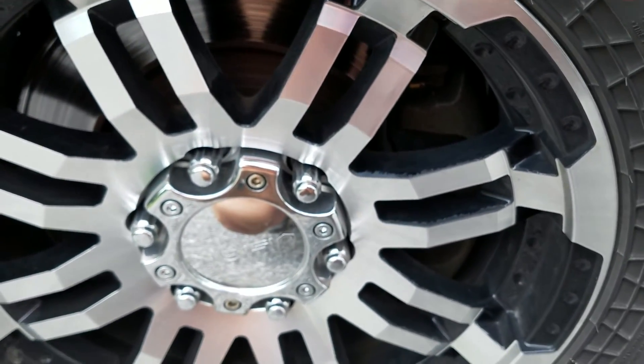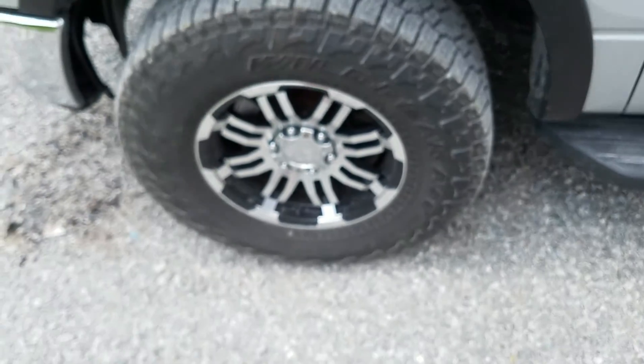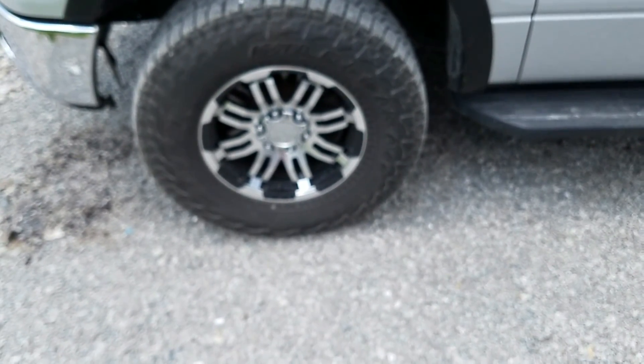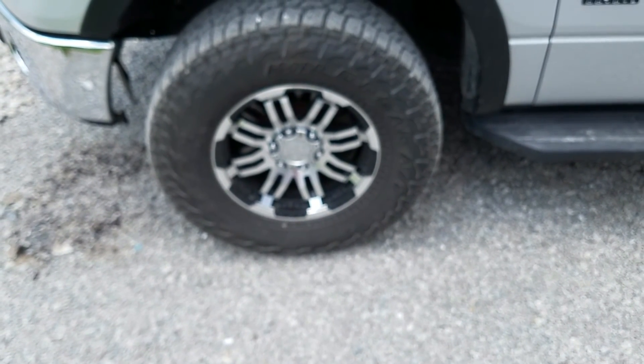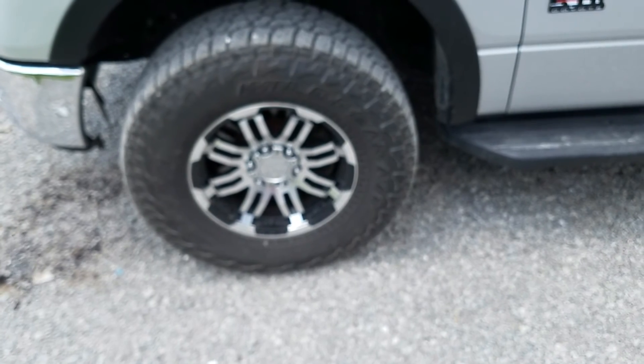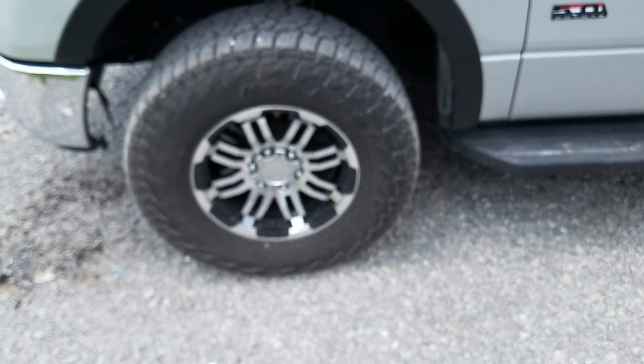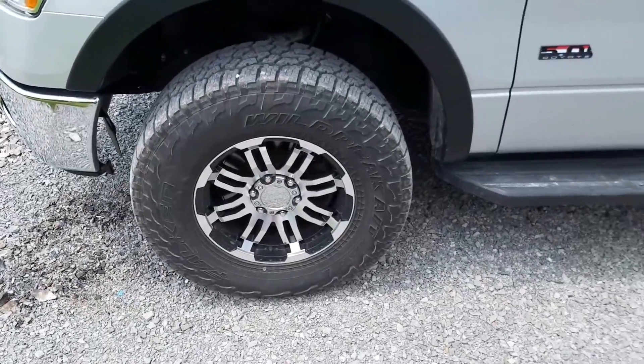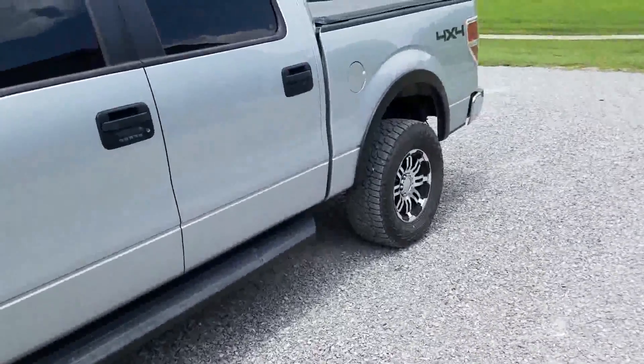I paid about $90 each for these wheels. I think I paid $633 or so for the tires, and the wheels were like $90 each, so a little over $350 for the set by the time you have them delivered. All in all, it's not too bad for a wheel and tire combo.